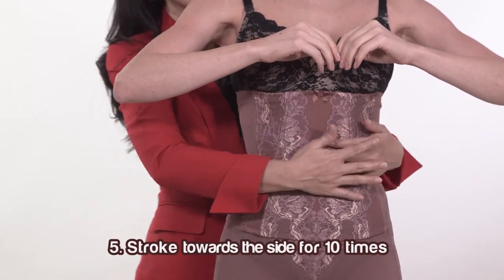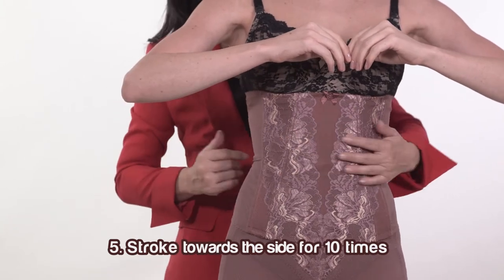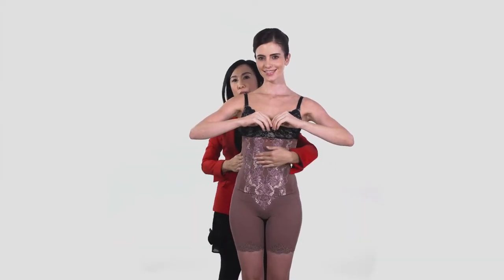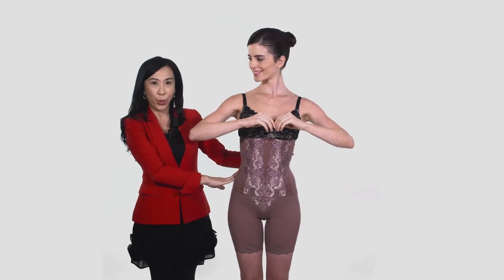Fifth, stroke body fat towards the back for 10 times. 3, 4, 5, 6, 7, 8, 9, 10. With this, a more seductive silhouette is formed.